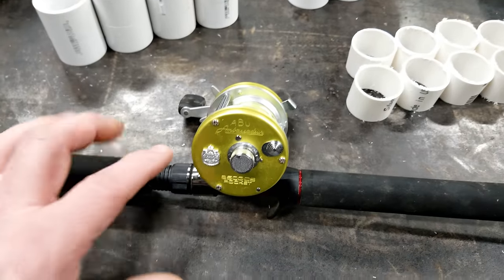This is the rod rack I built last week — it turned out pretty cool. This is our PVC rod rack that we built this week. It turned out pretty cool for what it is.